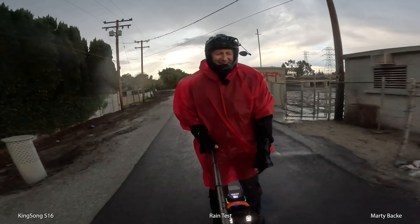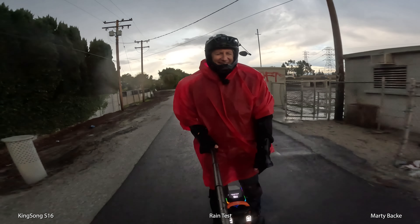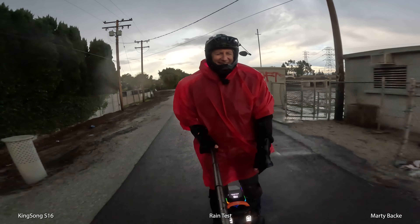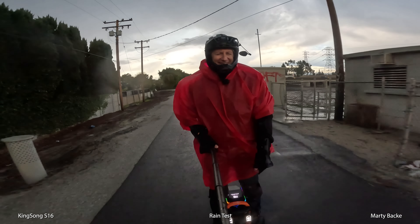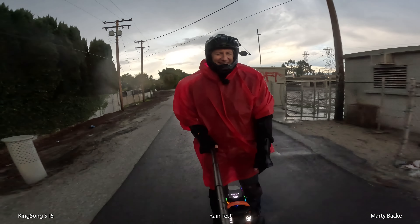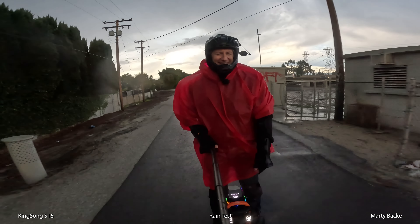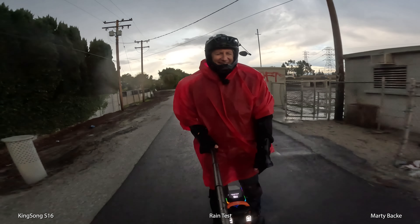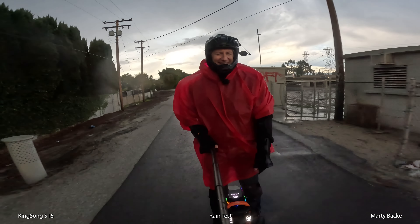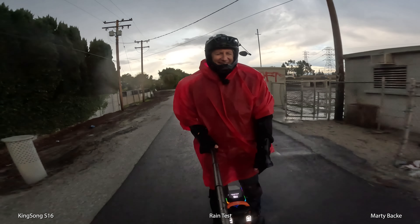Does it look like I'm having fun? I'm heading back home but I have a few miles to go. I realize my head is starting to freeze over — I have this open helmet, so my head is totally wet. Yeah, I think it is cold.